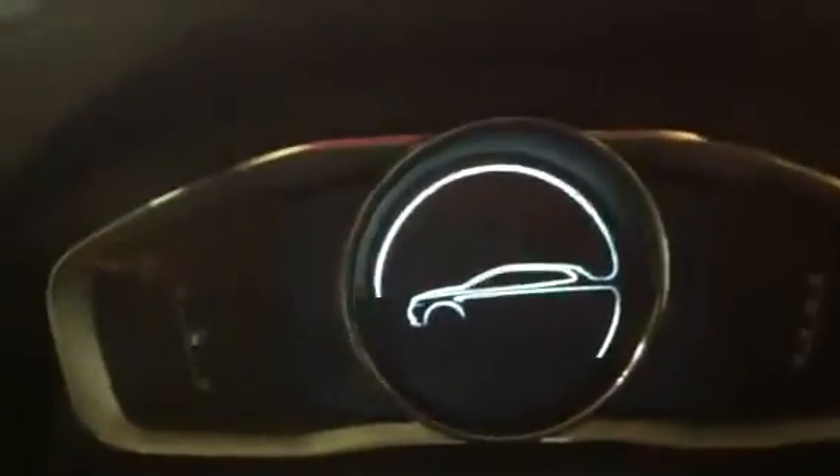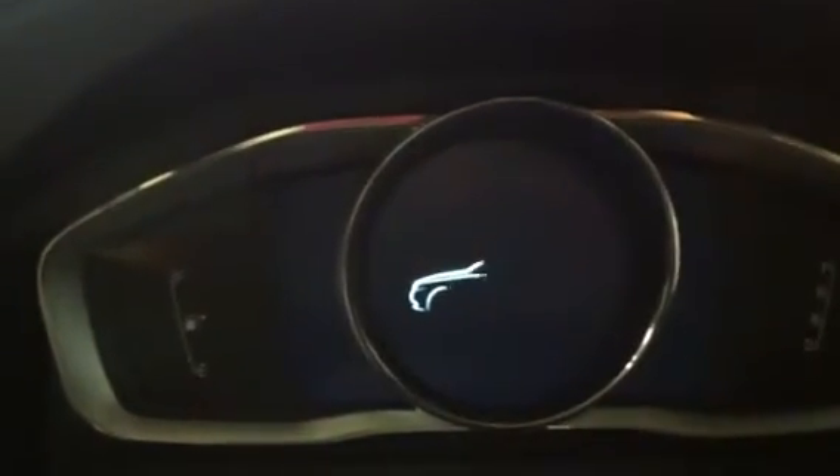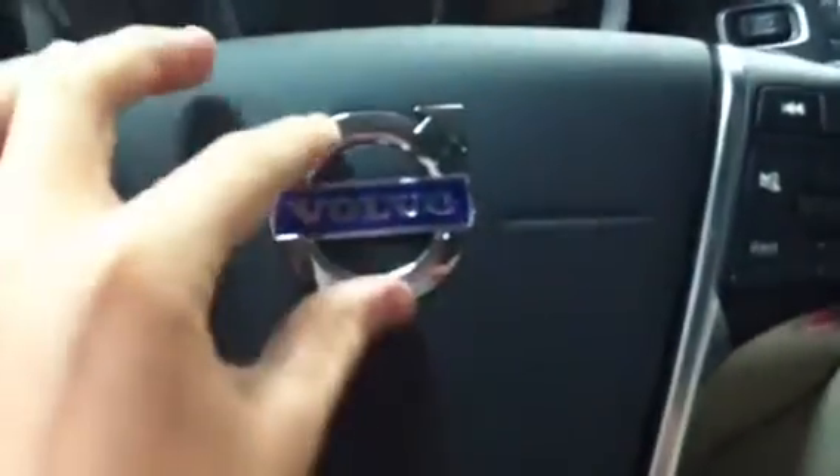It has a new transistor display for the XC60. A four-spoke unique steering wheel, black over the horn cover with the Volvo emblem, and aluminum and bright work. Here's your lane departure warning, crash avoidance, blind spot, and parking controls.